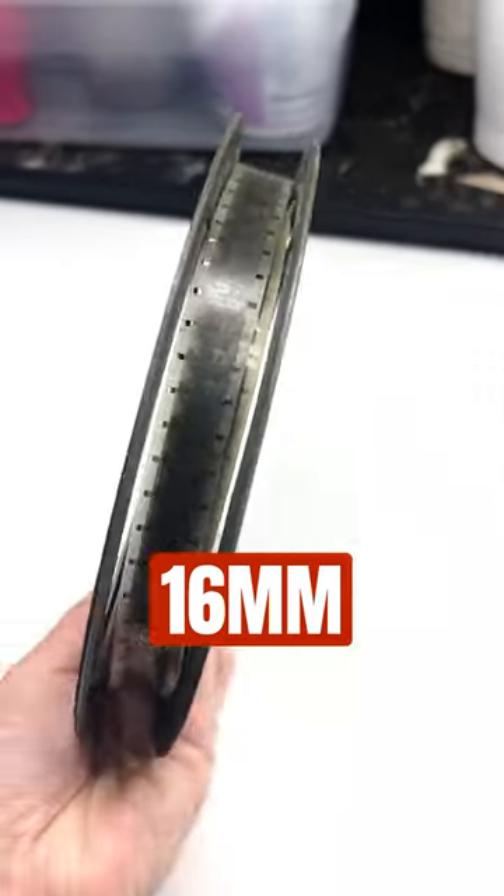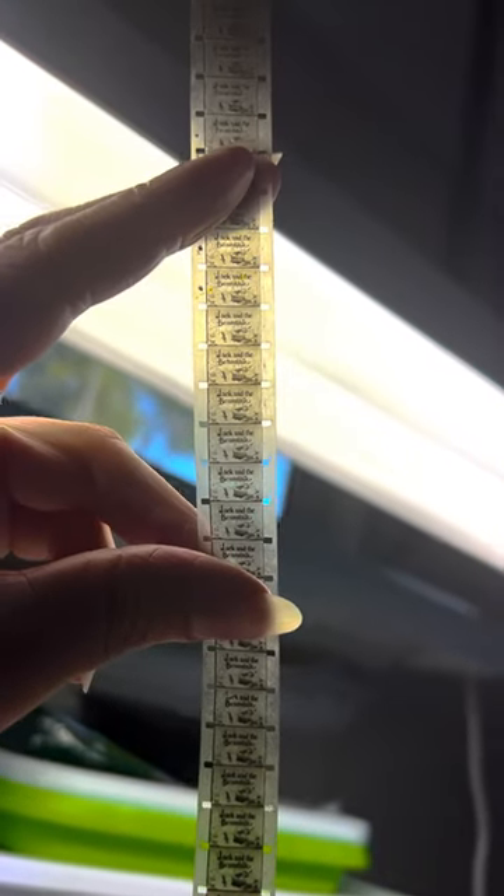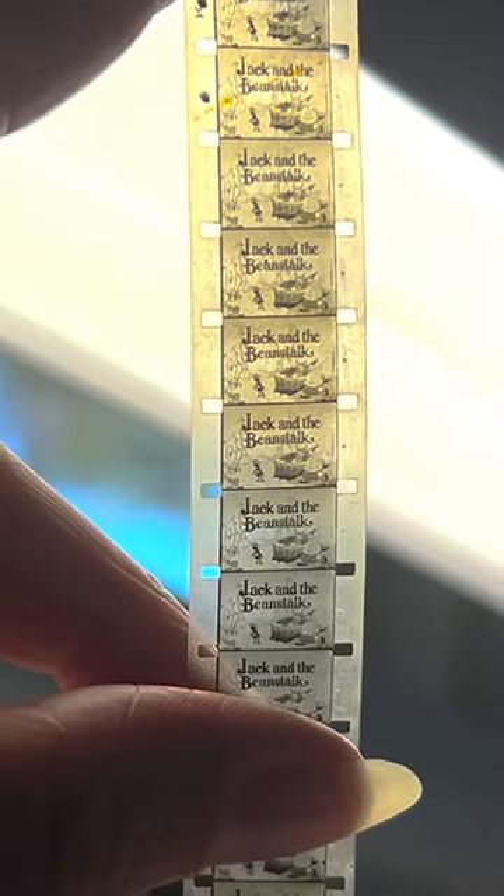This is 16mm film. This is an old black and white that I just used for decoration, but this is actually Jack and the Beanstalk. It's black and white and there's no sound.